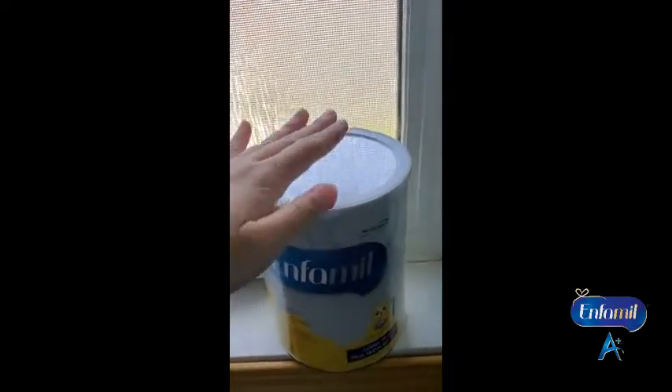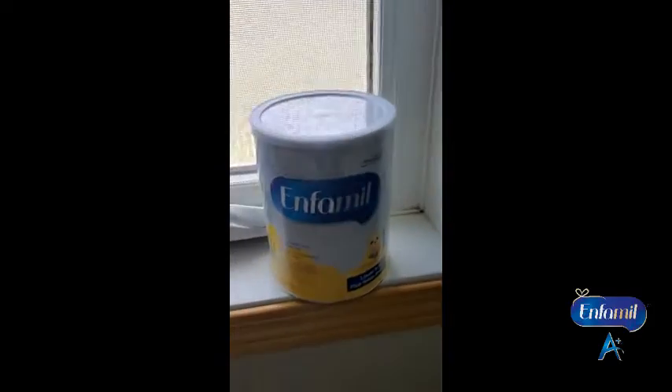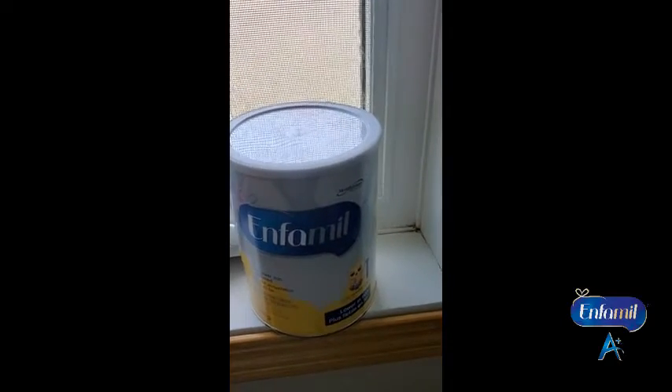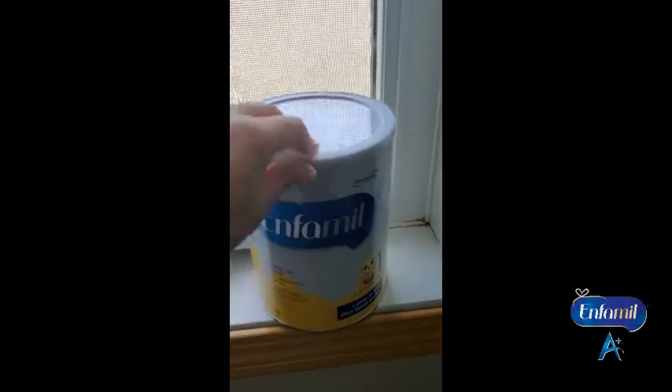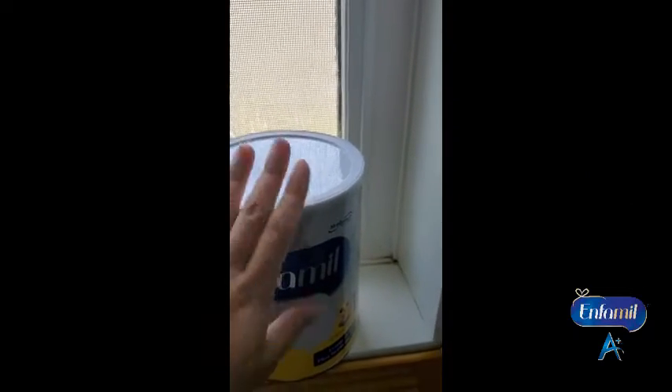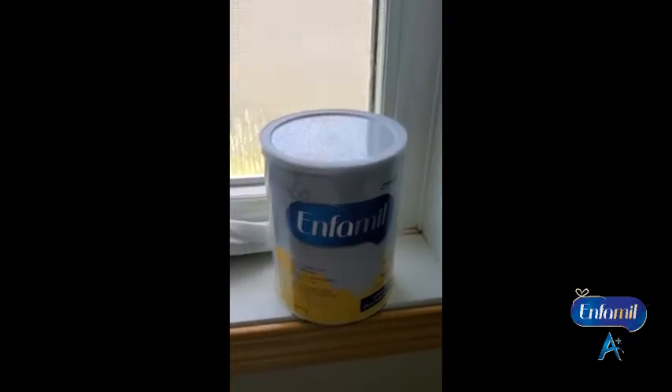I'm literally obsessed with this Enfamil low iron, so I'm going to change my baby's milk to the step two. But before that I have to finish this one first. It doesn't make my baby feel uncomfortable, so it's good.